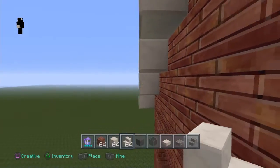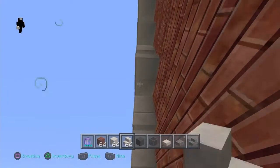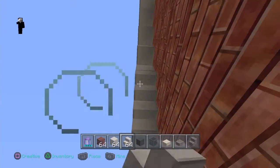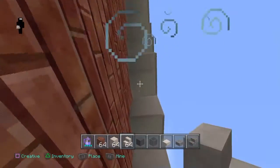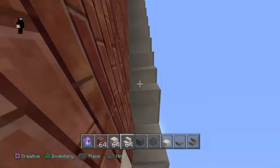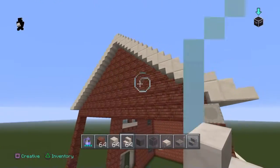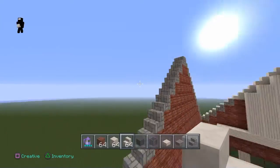Now what you want to do, come underneath these stairs just like this, and you want to put them upside down. It's pretty obvious — you've been doing it for this whole tutorial, if you watched the whole tutorial, that is. Go ahead and do the same thing on the other side.